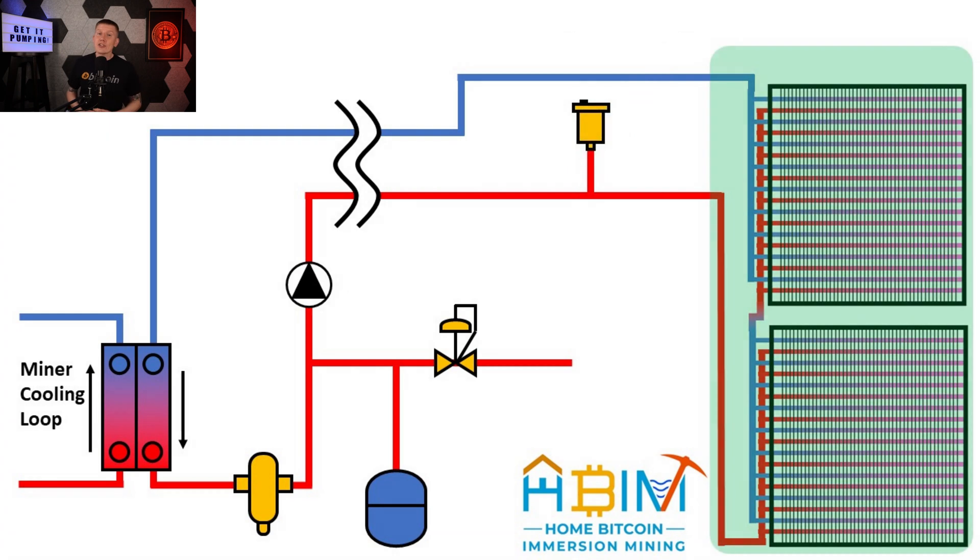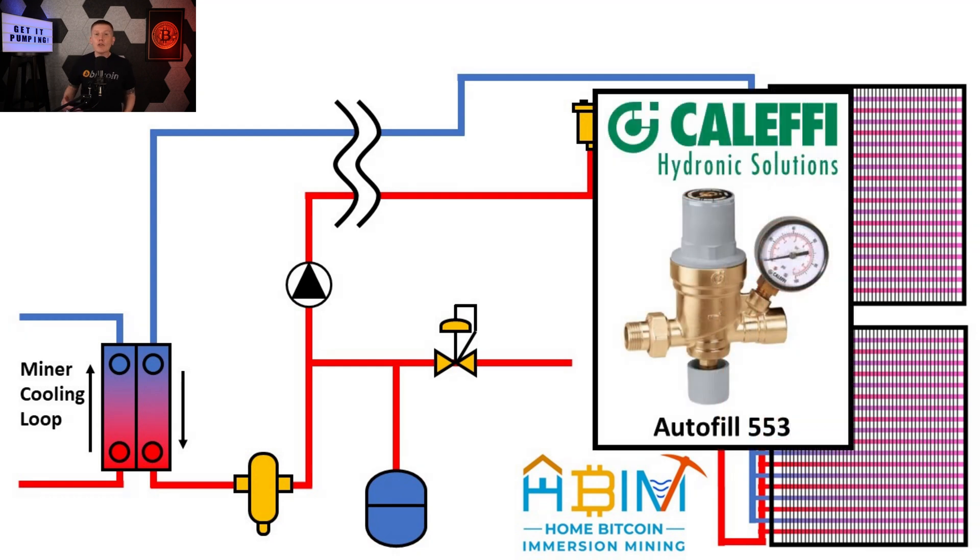The dry cooler radiators are next — I covered these in past episodes so I won't spend time on them here. Moving on to the expansion tank, I found a great two-gallon tank with integrated mounting brackets, making it easy and cheap to mount in place. And as part of my makeup system, which I'll talk about in detail in a minute, I used a model Autofill 553 valve made by Caleffi for my pressure-regulating valve.